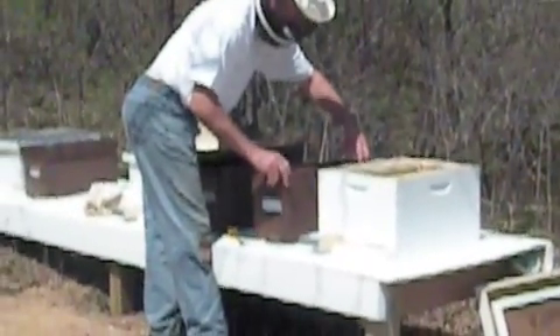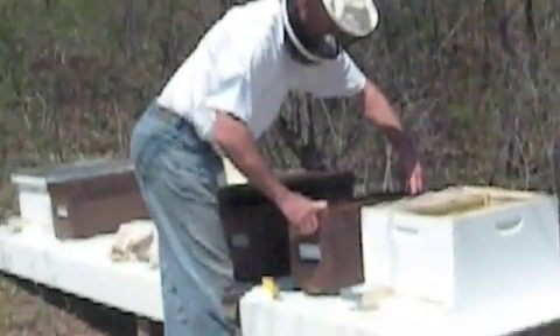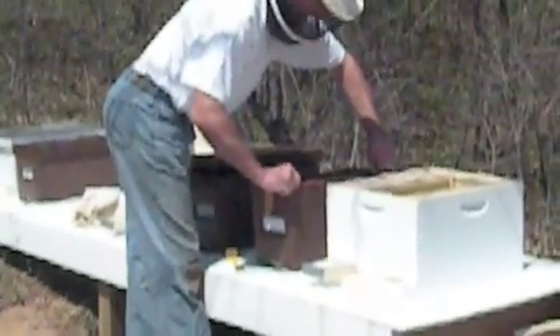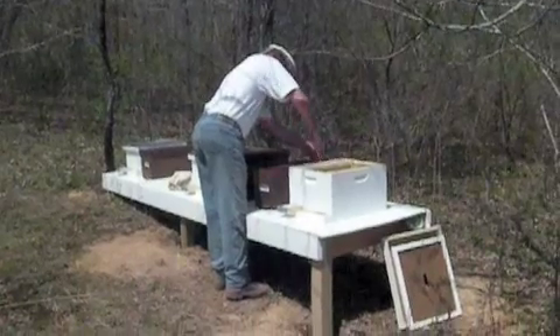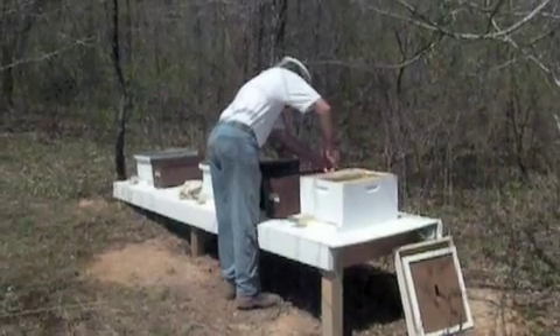Hurry up! Flip it over. Bang on it. Flip it over and bang it a few times? I would talk quietly — I don't know if that's annoying. So there's already honey in there then? There we go.